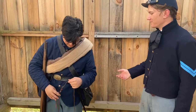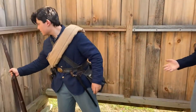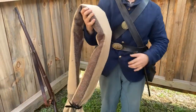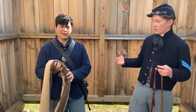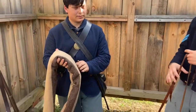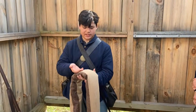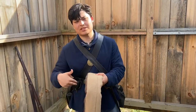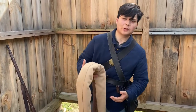He is wearing a blanket roll. Blanket rolls were the replacement for knapsacks — soldiers found knapsacks too cumbersome, so the blanket roll filled that position. They held everything needed, all tied up in one roll that you sling over your shoulder. In this roll on the outside is the issue blanket, which would be this tan with stripes and a chain-stitched 'US' on it, or alternatively a gray blanket.